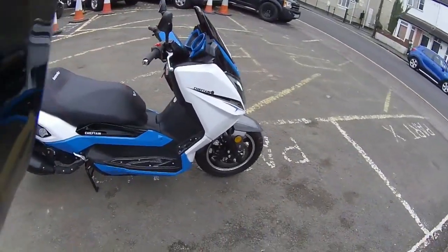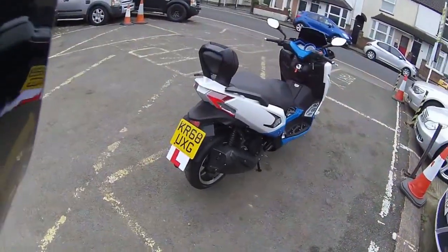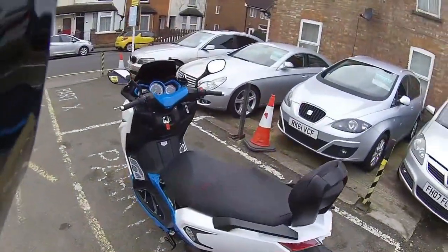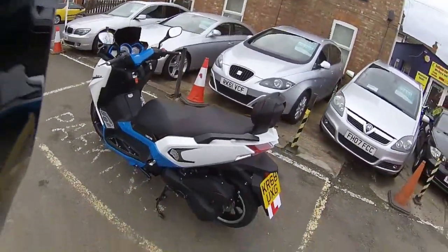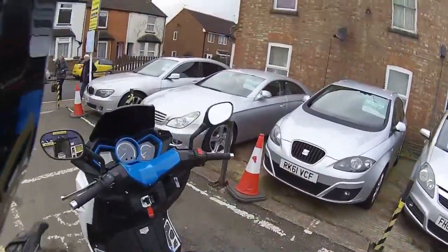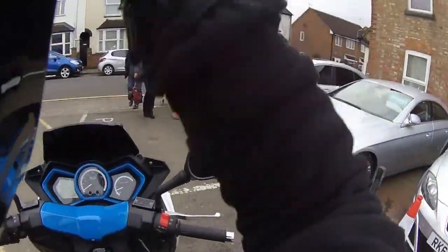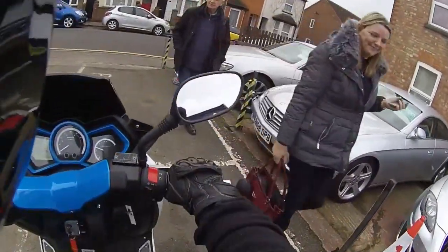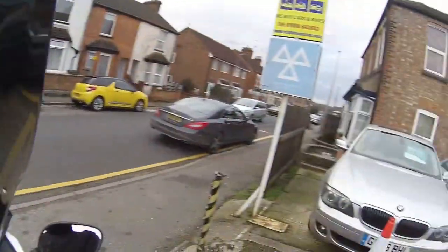I do like these tread plates they've got — just to grip your feet while you're on it. We're going to be taking this one out for a road test just to see the comfort, the performance, and give you an idea of what this scooter will do. So we're just going to run it down the road.